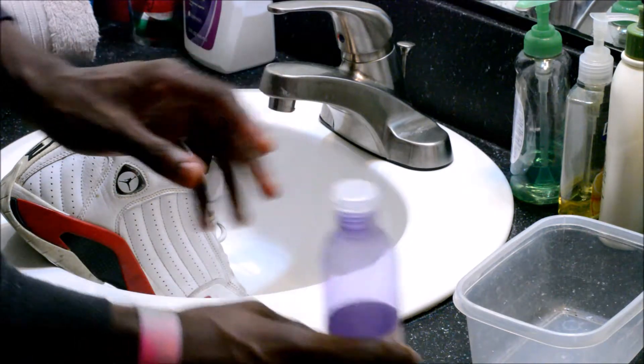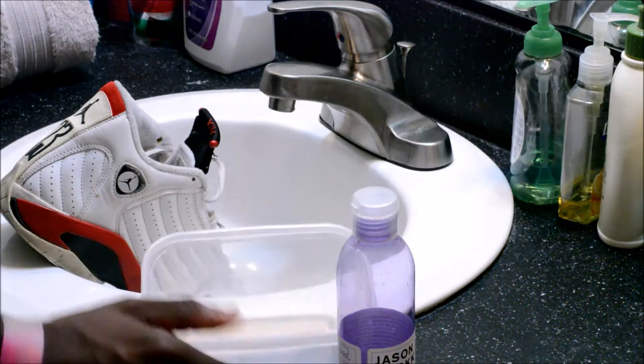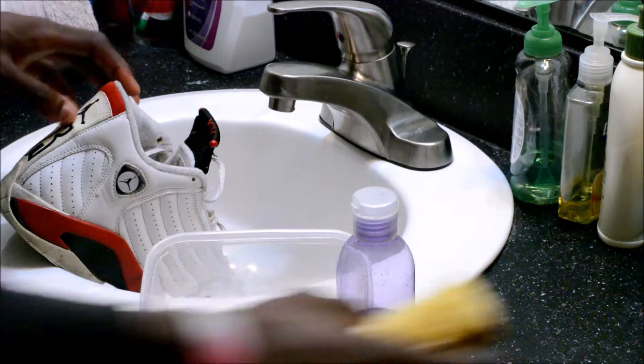Got the trusty Jason Markk tub, got some brushes, and I'm going to use some regular soap and let's get started.